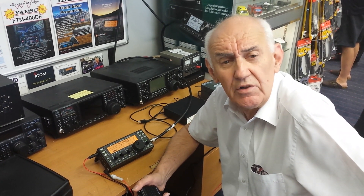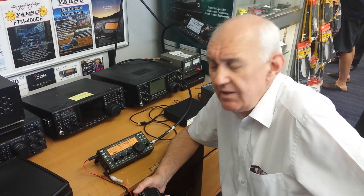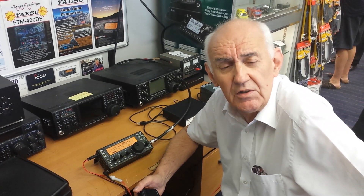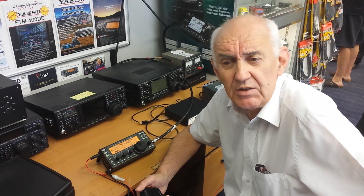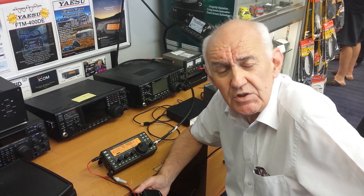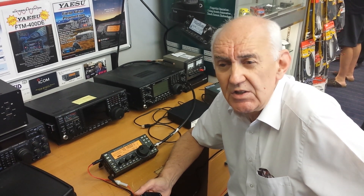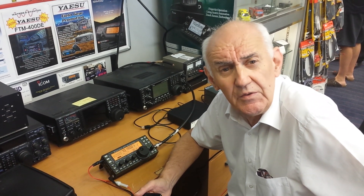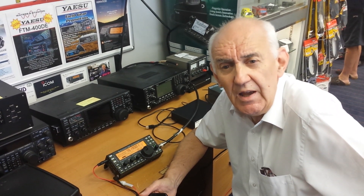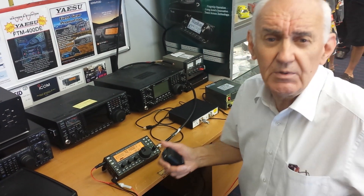We're at Waters and Stanton Electronics. My call is Golf 3 Oscar-Juliet-Victor, Peter Waters, and we're about to have the very first QSO — the first world QSO — using a Elecraft KX-3 with a 4-meter module fitted. The reason it's the first QSO in the world is because, although Elecraft manufacture it in the USA, they haven't got 4 meters, so they've flown us over a sample KX-3 with the prototype 4-meter transverter fitted. We're now going to attempt the first QSO on 4 meters with a KX-3.